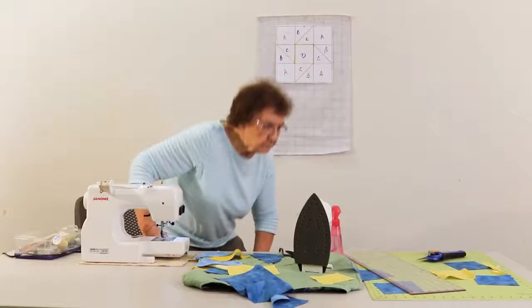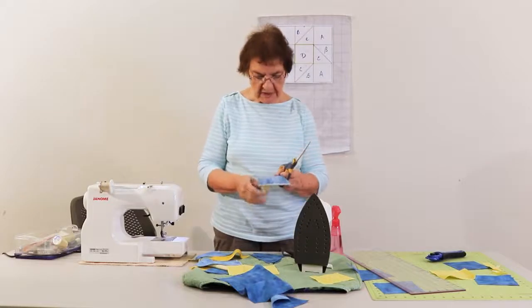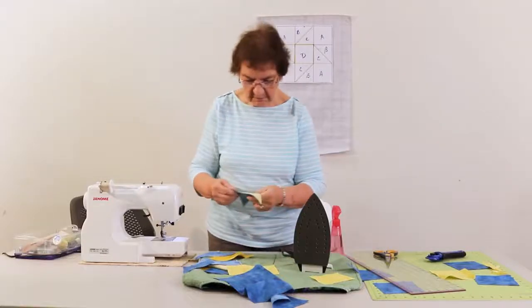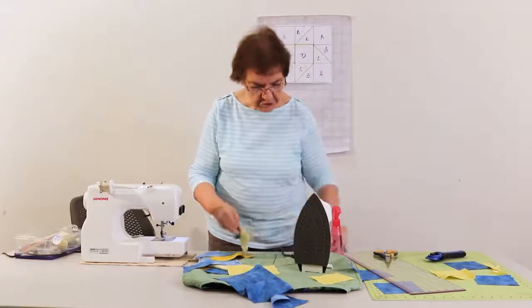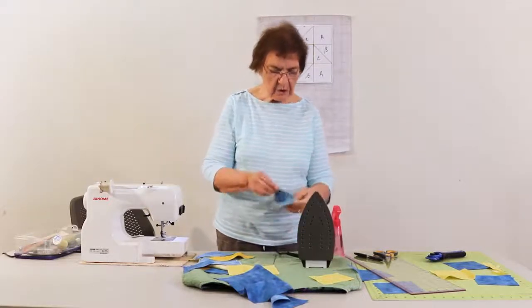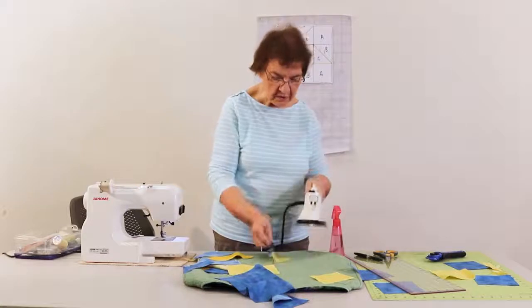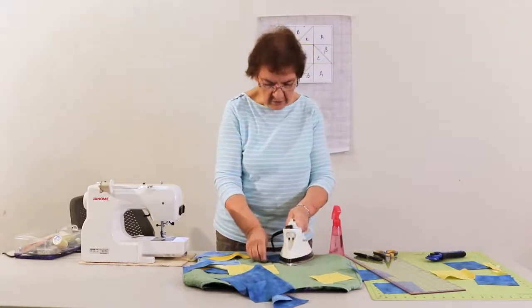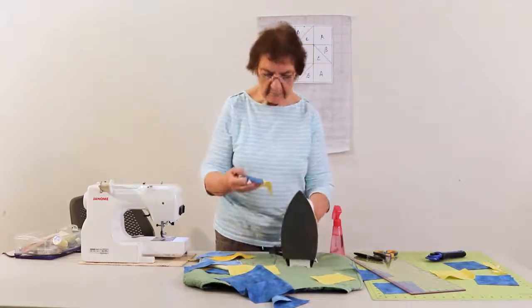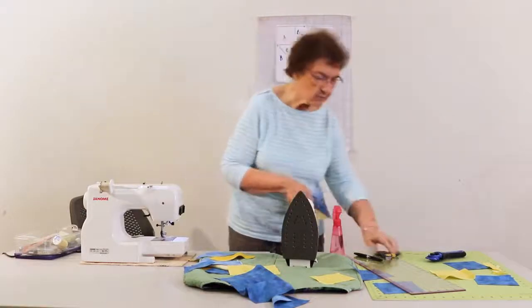You can actually chain stitch this. What that means is you don't need to cut it off at the end — you can just do your next piece too. So this is my piece that I sewed together. I'm going to set the seams by pressing them together, and then I'm going to open it and press towards the darker side. You always press towards the darker side if one's light and one's dark. Now you can see there are little ears sticking up here and here, so I'm going to go ahead and trim those off.